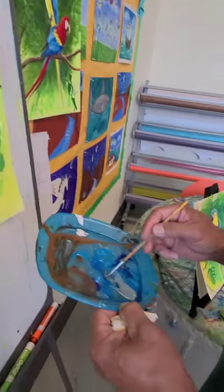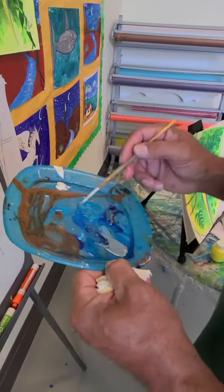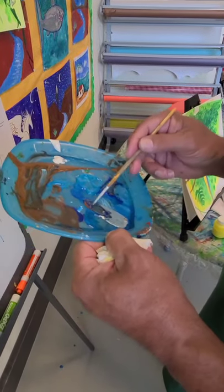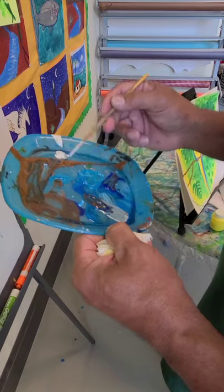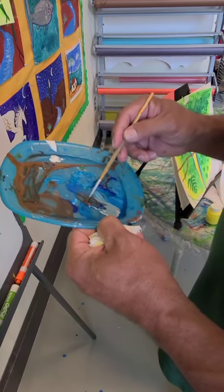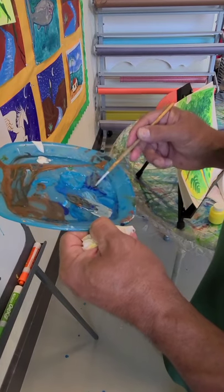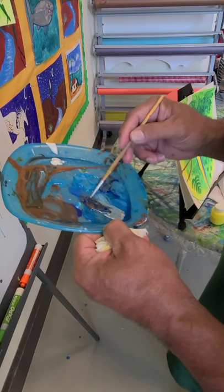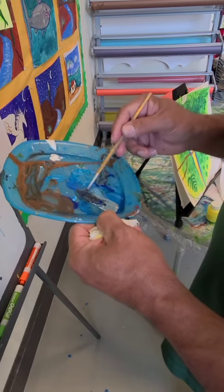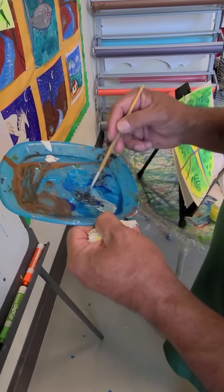We're going to come back with a black crayon to add some more darkness on the bill. But for the base color, we're using a very, very dark gray.